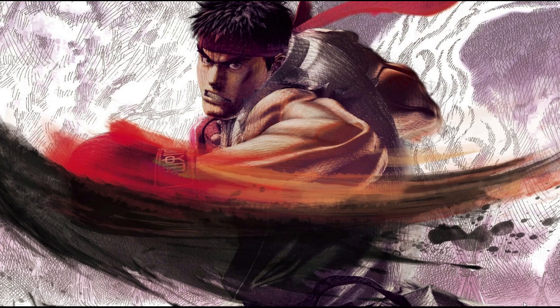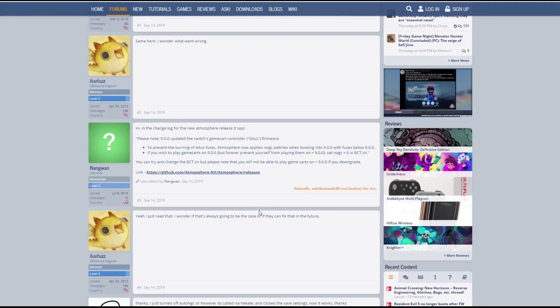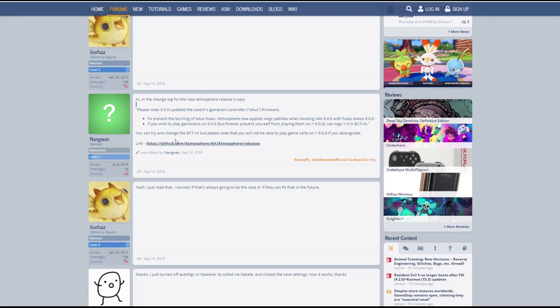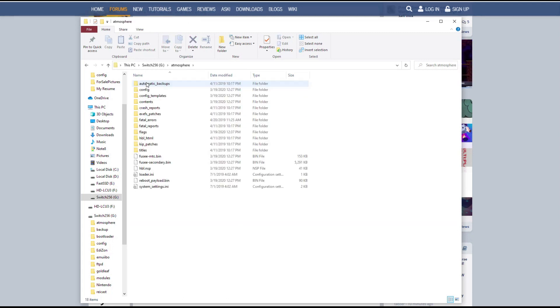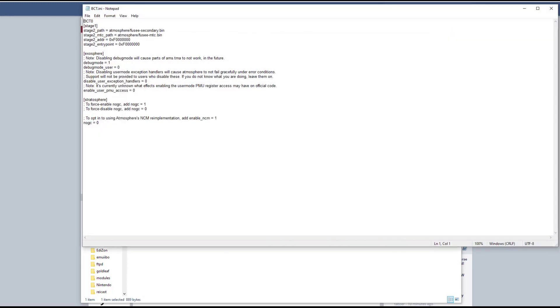Back on the computer, we'll want to pull up a resource I always check against: GBA Temp. I'll leave the link in the description. If you look at the third post, it explains what's happening and why you're getting that error message in regards to burning the Lotus Fuse. This started happening after firmware 9.0, and Atmosphere handles it through a config file. There's a patch that will prevent your game card firmware from upgrading. If you apply the patch, you won't get the error message but you also won't be able to play your game card. If you disable the patch, your game cartridge firmware will update to the correct version and you'll be able to play your game card.